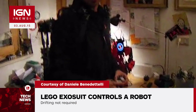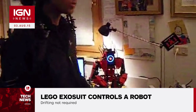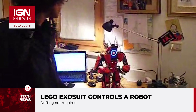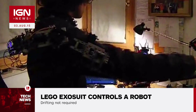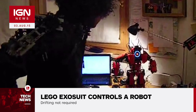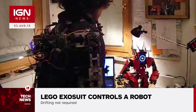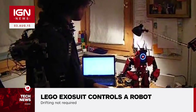Benedettelli began the project in 2011 and has made overhauls to the robot's designs over the years. The most recent test footage, posted in May, demonstrates the latest version of the humanoid robot being remote controlled by a wearable exosuit made of Lego Mindstorm's NXT hardware. The exoskeleton is equipped with potentiometers that capture the user's movements, which are then sent to the robot via Bluetooth using an Arduino board.